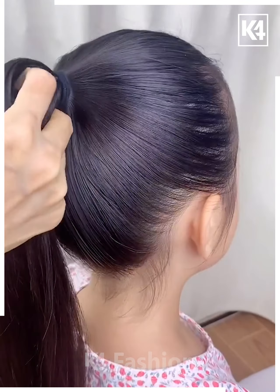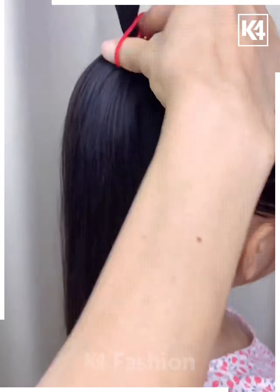Start off by tying a ponytail. Divide this ponytail into two sections. Taking the top section, add another rubber band to it. Divide it into two parts and make two braids out of it. Join it underneath the ponytail and then lift it up.